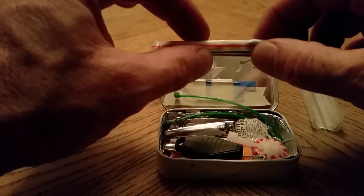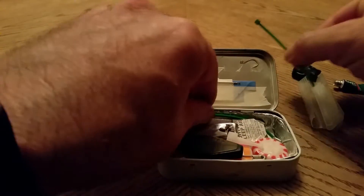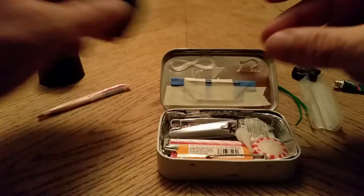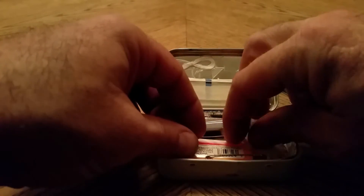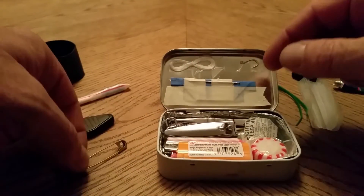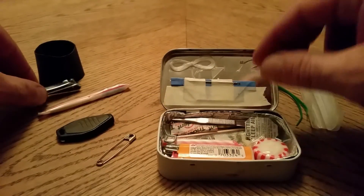This is medication inside of a straw sealed on both ends. Some zip ties, a flashlight, a safety pin, a fingernail clipper.